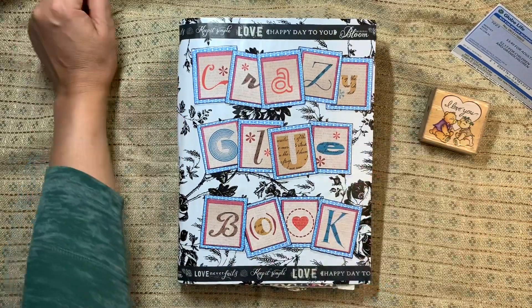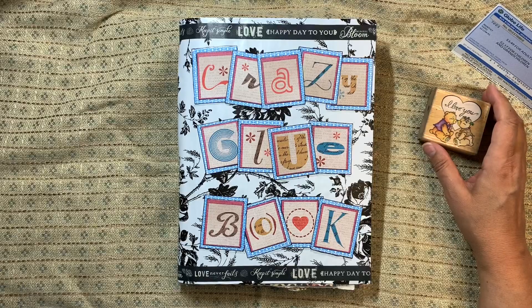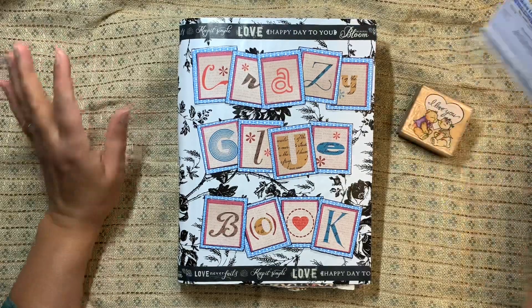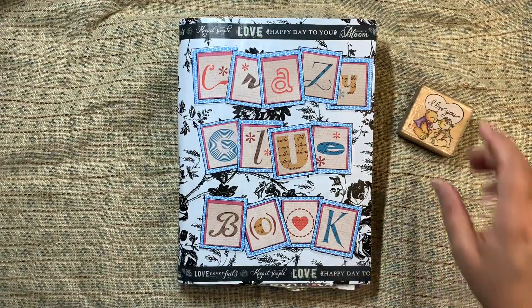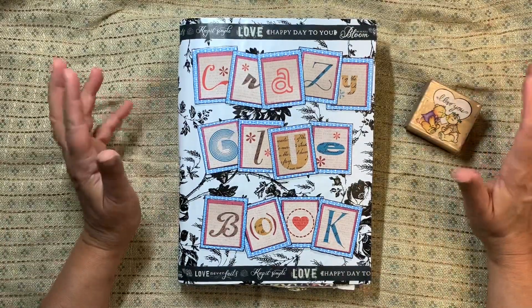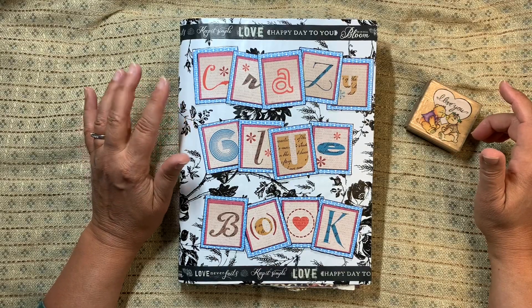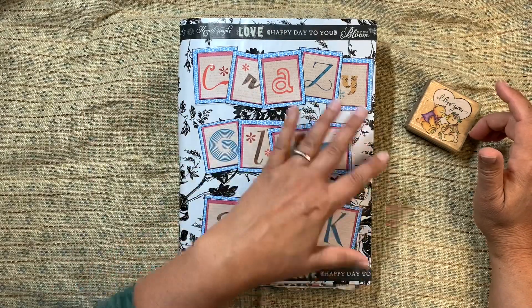There are other videos on how to prepare your glue books — preparing magazines for glue books — somewhere in the YouTube universe. Okay, so let's get right into it. This is the one you might recall that was just painted black and didn't have a focal point or anything on it.